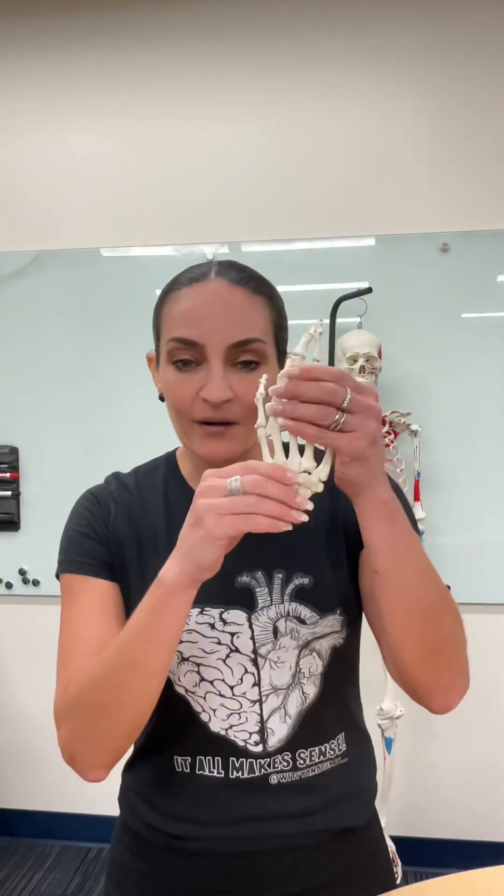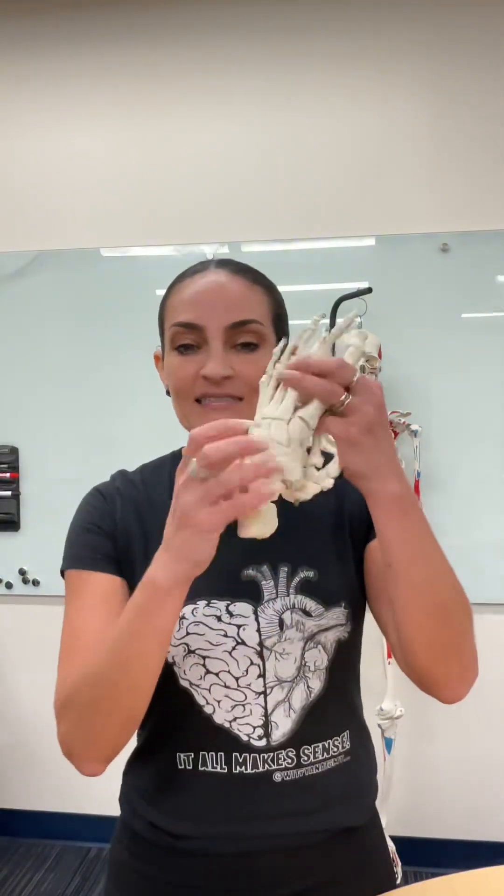Hello everyone! Here is Dr. Bernaduce. In this video I'm going over some of the bones we have in our hand and some of the bones we have in our foot. I have different videos for the carpal bones and the tarsal bones, so please check them out.